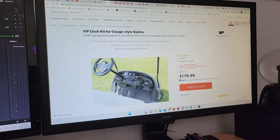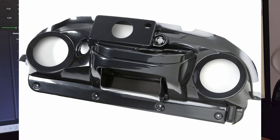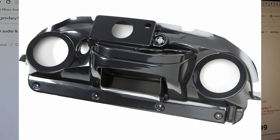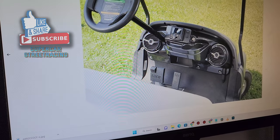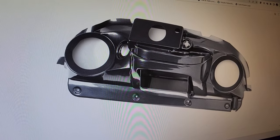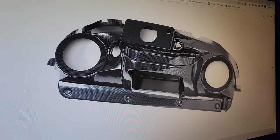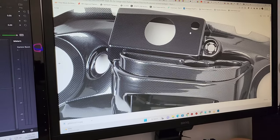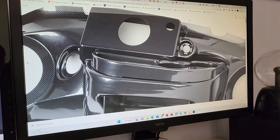Alright guys, I just ordered a VIP carbon fiber dash kit for the Precedent, and I'm about to order the little bezel right here that goes across it in carbon fiber as well. That is the kit — the VIP dash kit. If we click on it, it actually has a hole here for a gauge-style marine radio. However, I think I'm going to try a tablet on mine and mount it right over this hole. If that doesn't work out I will get the marine style, but I really want to do a tablet — like an 8 or 10-inch tablet — on this. I think it would look awesome. Then next I'm going to be ordering the little bezel cover for the dash to match the carbon fiber dash kit for the Club Car Precedent.